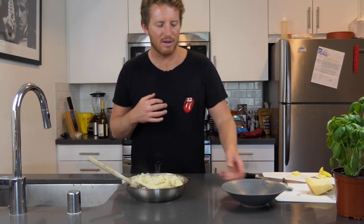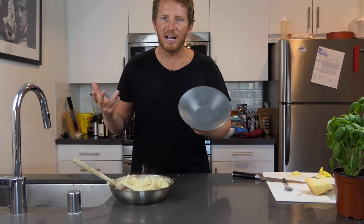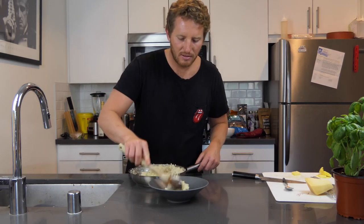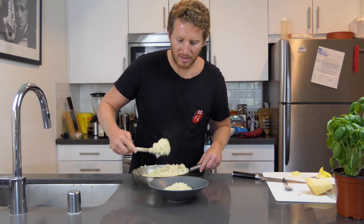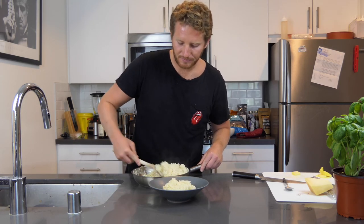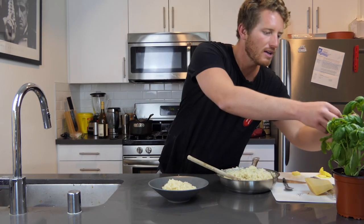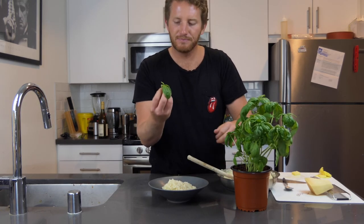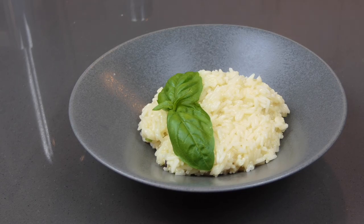I'm not great at plating but I'm trying to step my game up — we're all learning together. First thing to have a good plate, you've got to have a dish that looks good. That's looking amazing right now. A nice healthy portion, but not too much because I'm trying to watch those calories — got to get ready for beach season. I'm going to grab a little fresh basil and find one of these nice sprigs to put right on top. There we go — let's go!